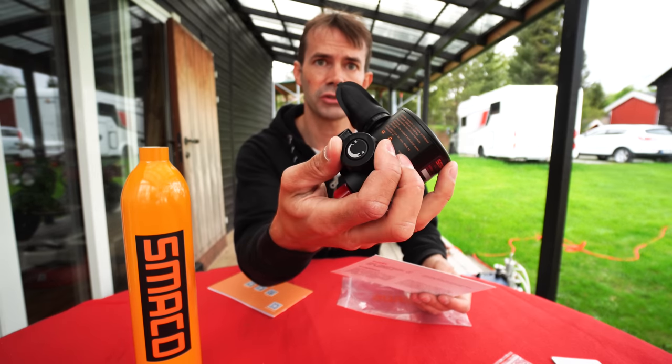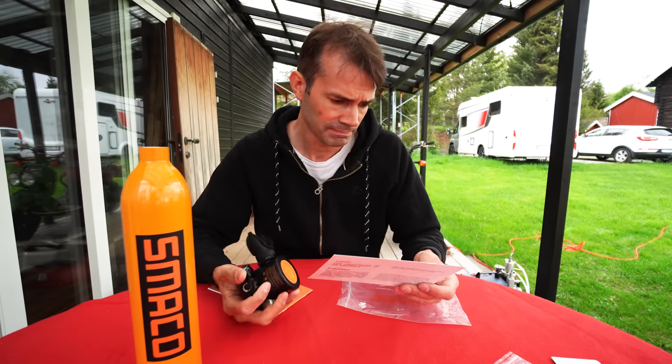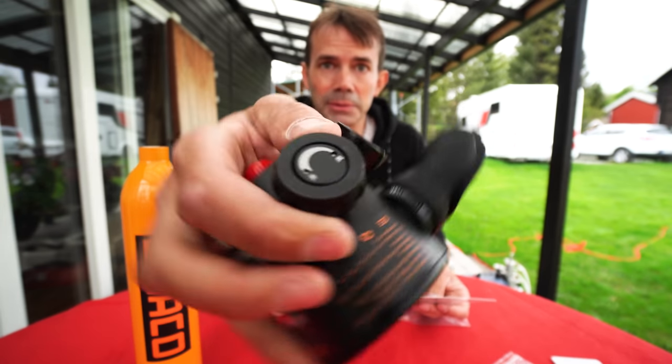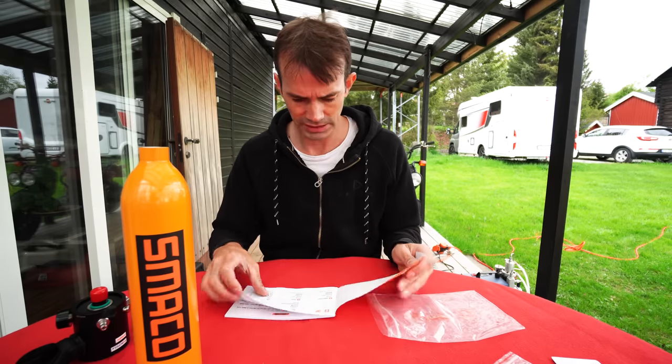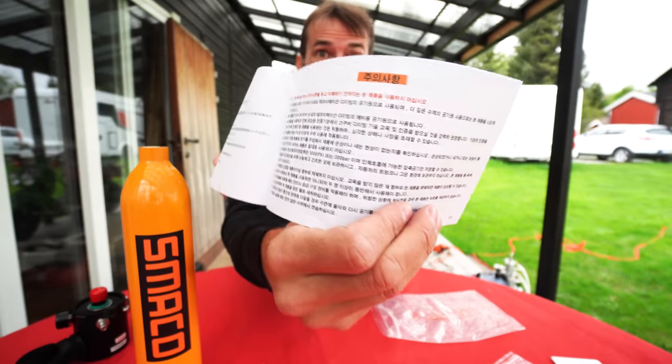Over here is something to regulate the pressure probably. It's in Chinese so I can't really read what it says. Then we have a user manual — it probably has an English version as well, but I can't read this part.